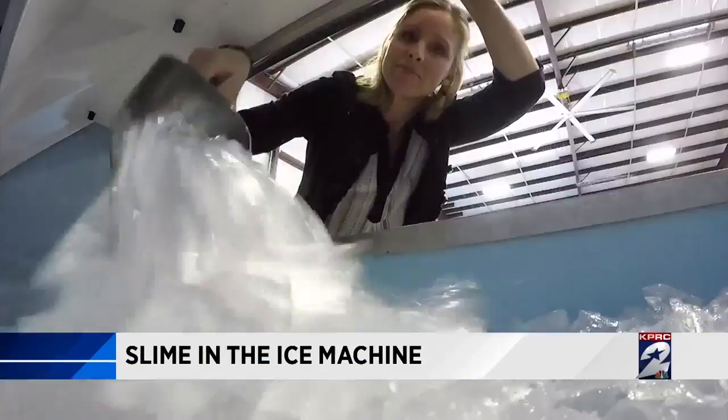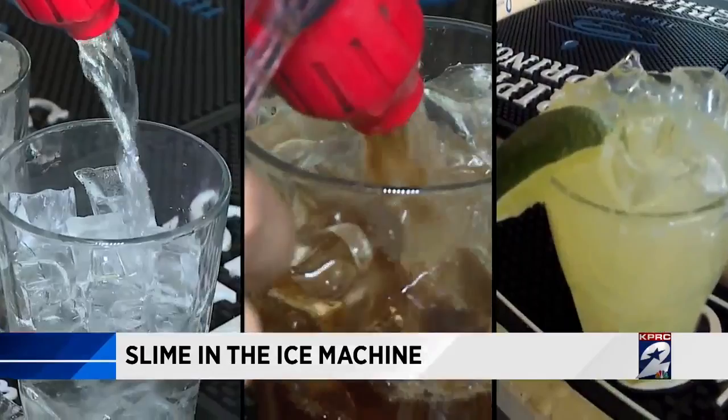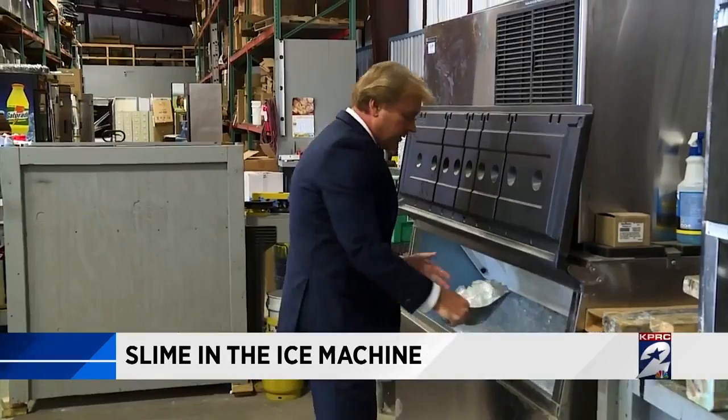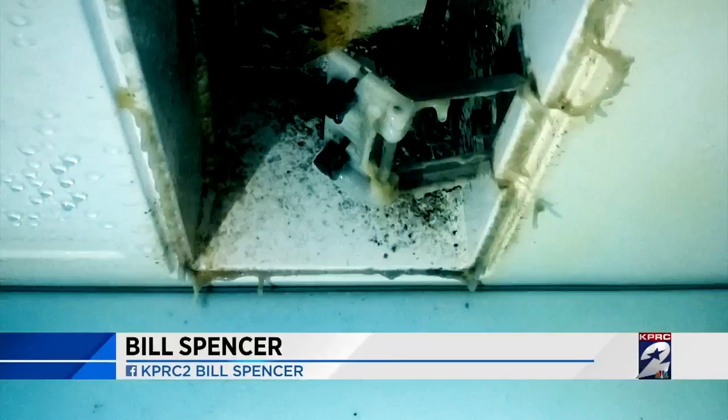Andy, where are we going to find slime in this machine? Basically, you'll find the slime in the ice cavity — right here where the ice starts to drop from the machine. In fact, slime in the ice machine, if not taken care of, can get so bad it can actually start forming these greasy, gross, gooey fingers that hang above the ice. And then that slime can fall into the ice, which is then going to go into your drink. It can actually grow like a worm.